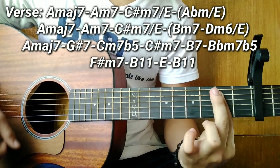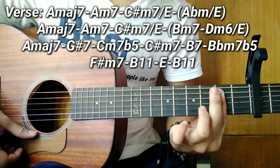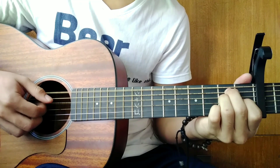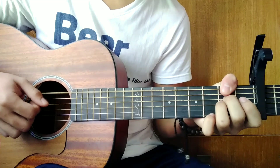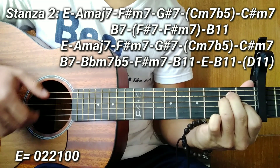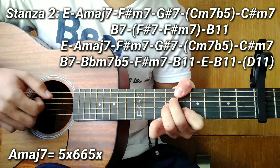So after that guys, stanza 2 — let me play it for you first. So the first chord in stanza 2 is an E. After E, E major 7. After E major 7, F sharp minor 7. After F sharp minor 7, a G sharp 7.